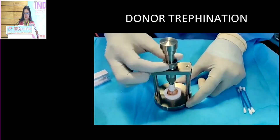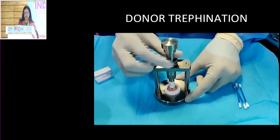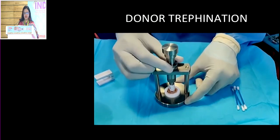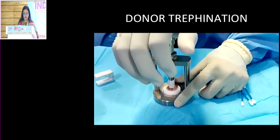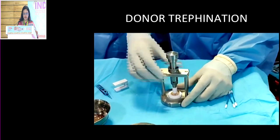The Teflon block is centered, and you place a mark to make sure it is well centered. This centration is very important because when you punch and get a graft that is not well centered, suturing is going to be difficult and that can actually induce more astigmatism. So once you've done that, you just give a nice punch and get the size of graft that you desire.